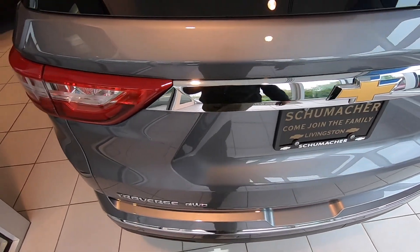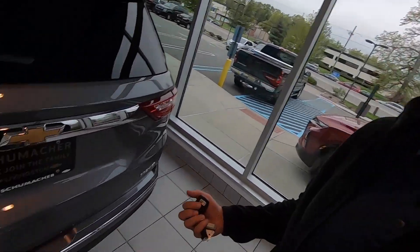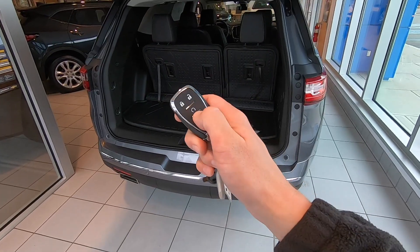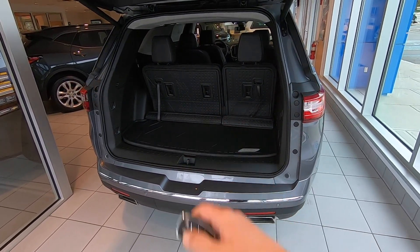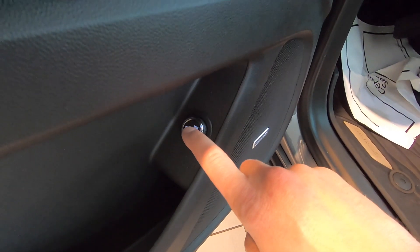If you get in there and start kicking around and moving around and doing all sorts of stuff, sometimes it will work and sometimes it won't — don't let it frustrate you, trust the system. Of course, you can always open it the old-fashioned way: there's a button underneath, you can double-press your key fob, and there's a button inside the vehicle as well.